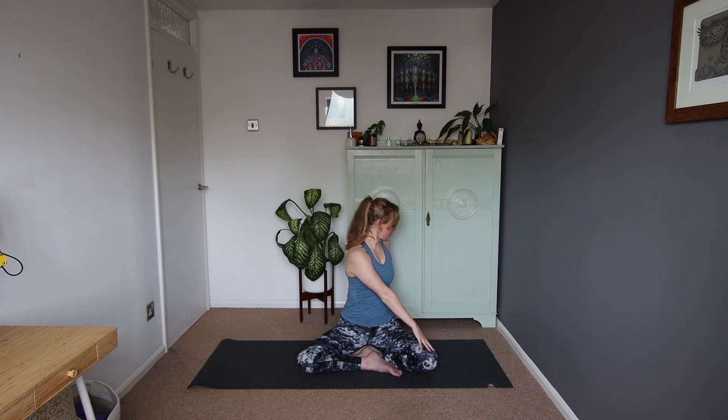Letting the breathing settle back into its natural rhythm, and just spend a moment noticing the effects. And when you're ready, with your next inhale, we'll take the arms out and up, exhale and take a gentle twist to the right. Right hand down behind, left hand on the right leg, looking over the right shoulder.